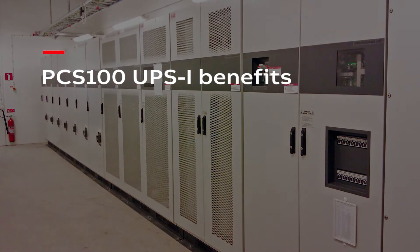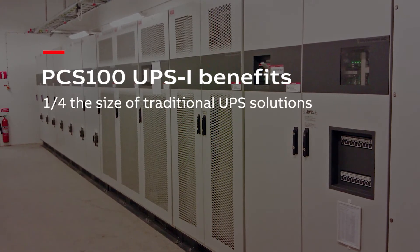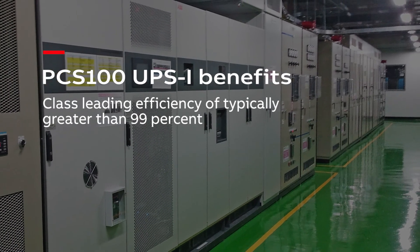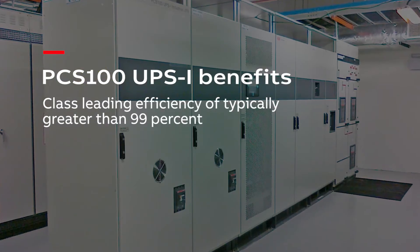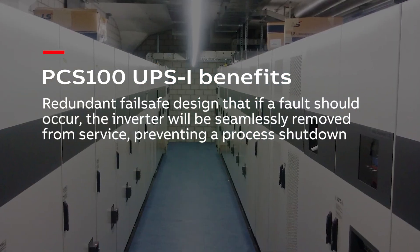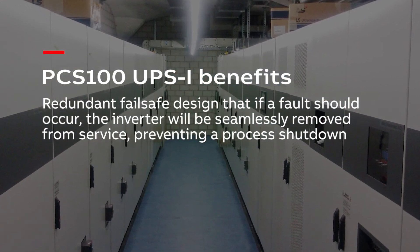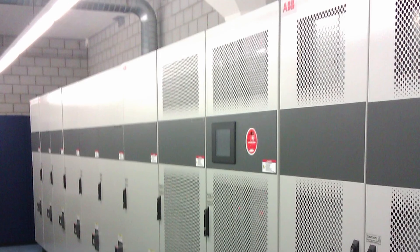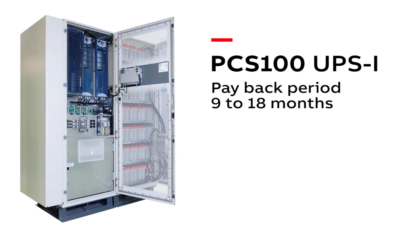UPSI benefits: one quarter the size of traditional UPS solutions. Industrial rated. Class-leading efficiency of typically greater than 99%. Redundant fail-safe design, which means that if a fault should occur, the inverter will be seamlessly removed from service, preventing a process shutdown. Typical payback periods for customers have been between 9 to 18 months.